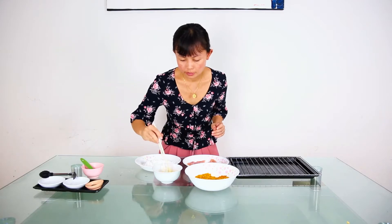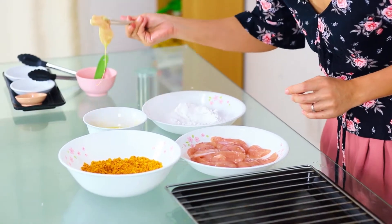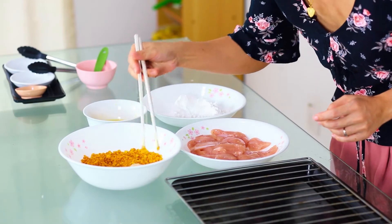We coat it with corn flour, then dip in the egg, then to the crumbs.